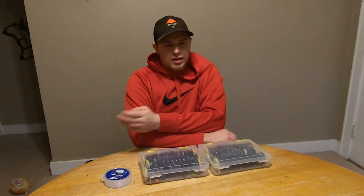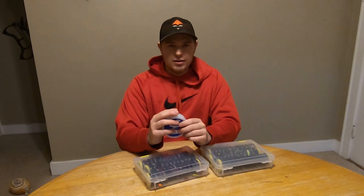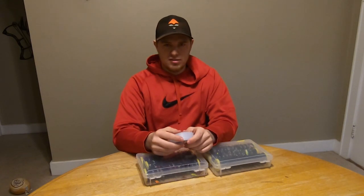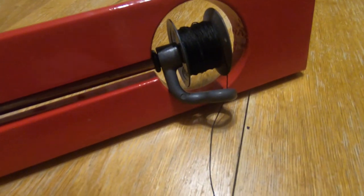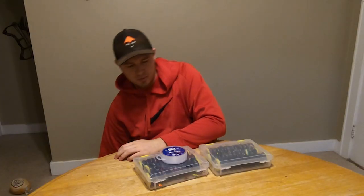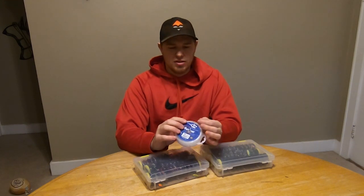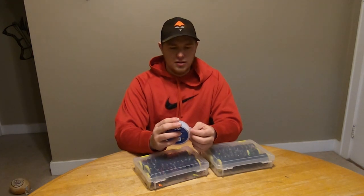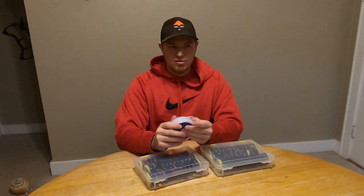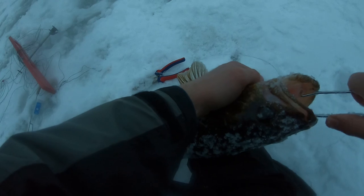So why do we need to use fluorocarbon leaders? The idea of fluorocarbon is it's clear and fish cannot see it. In clear lakes especially, if you have black tip-up line in clear bodies of water, the fish can see it pretty easily. It's about not tipping the fish off — especially educated fish. Clear water is the most important factor.